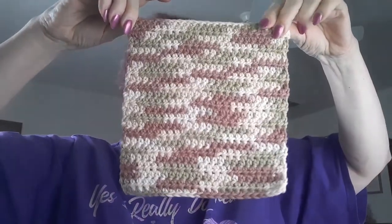Hi guys, this is Beverly. I have a dish towel today. This dish towel was inspired by my friend Colleen.